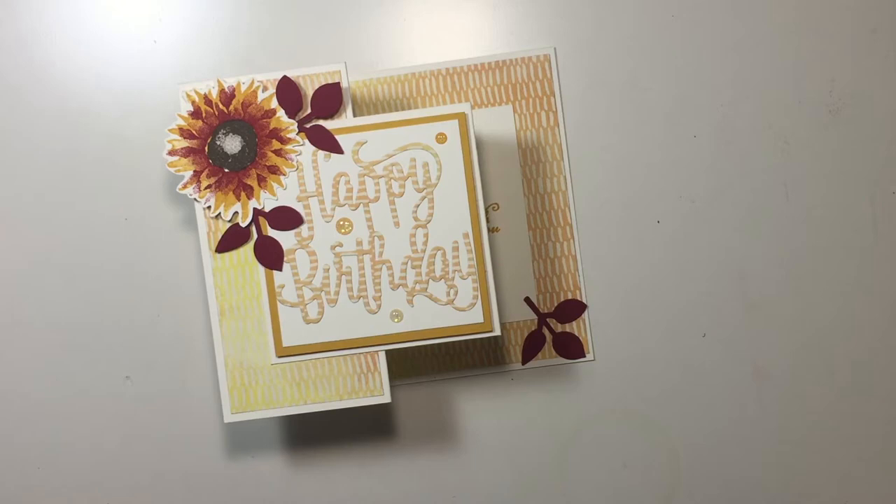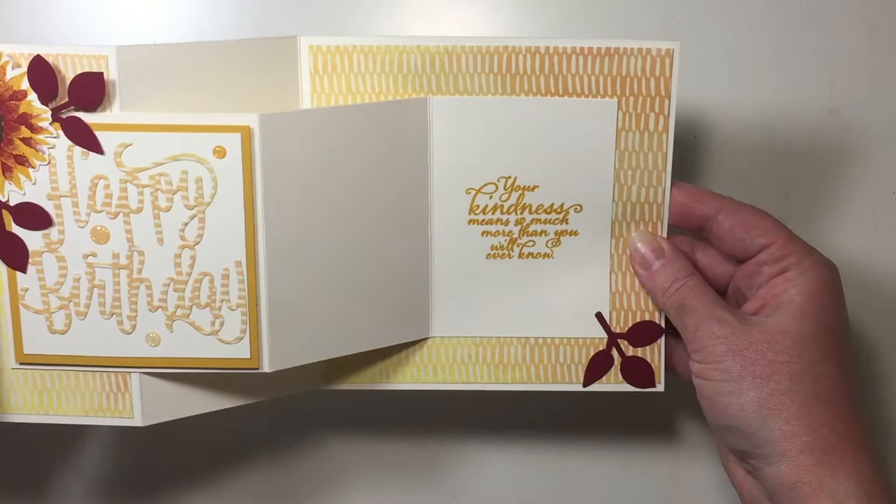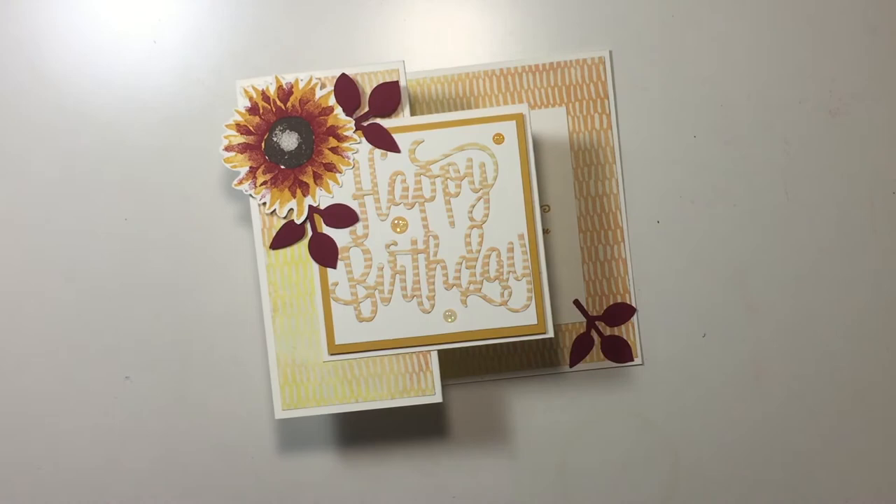Hello everybody, it's Melissa from Melissa's Creations. I'm so excited to bring you another double Z fold card today. This is using the Painted Harvest Bundle and the Painted Autumn Designer Series Paper. I'm so excited to share this with you. Let's get started creating.